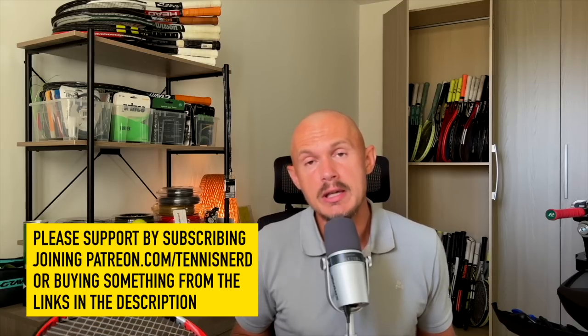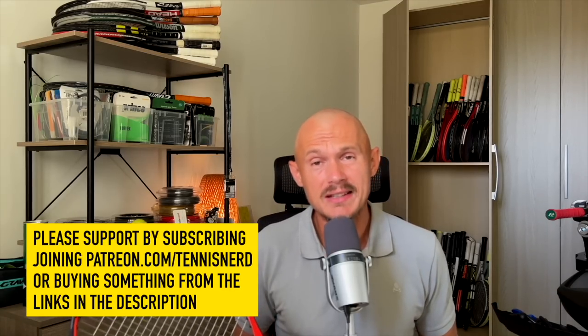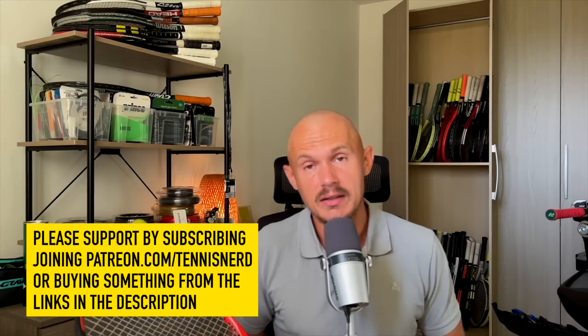If you like the work I do, please subscribe. You can also join Patreon to support the channel, or buy anything through the links in the description — that helps a lot. Thanks guys, have a nice day, and don't forget to play some tennis!